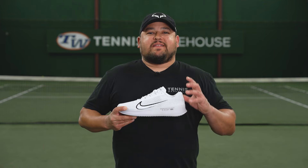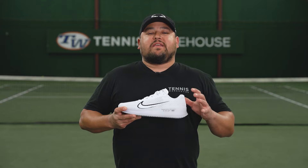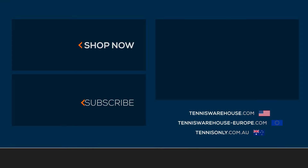That wraps up our extensive play test of the Nike Zoom Vapor 11. For more information on these shoes or anything tennis related, be sure to head to Tennis Warehouse, Tennis Warehouse Europe, or Tennis Only.